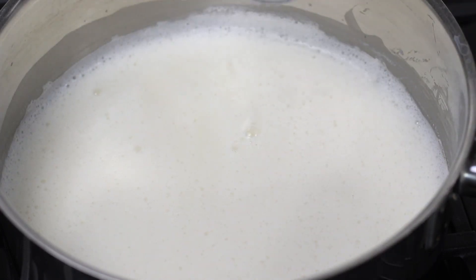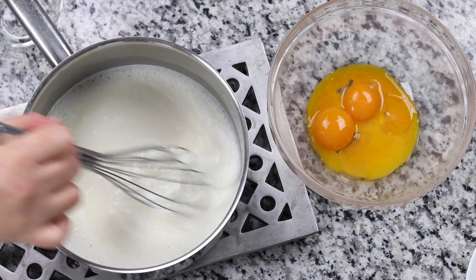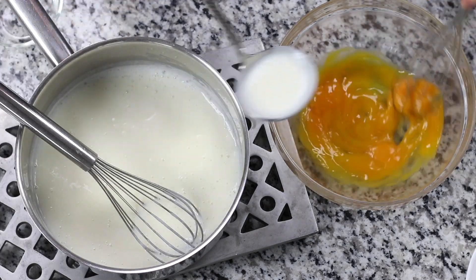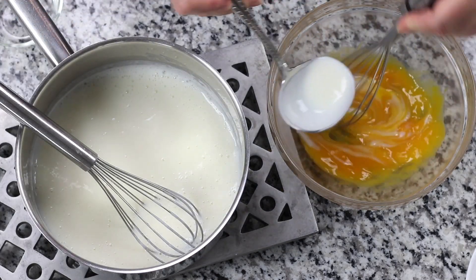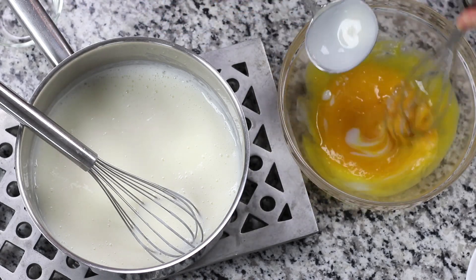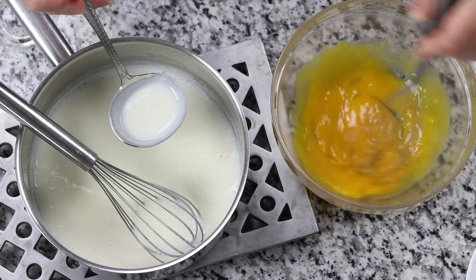The most important step in making a custard is tempering the egg yolks. Simply put, tempering means to slowly dilute the egg yolks with a small amount of hot custard multiple times. This is important because eggs are prone to cooking very quickly when added to hot liquid — without tempering, they would turn into scrambled eggs in the custard.